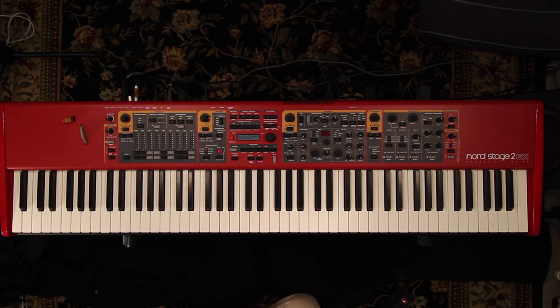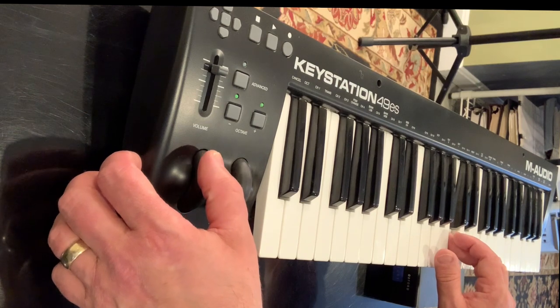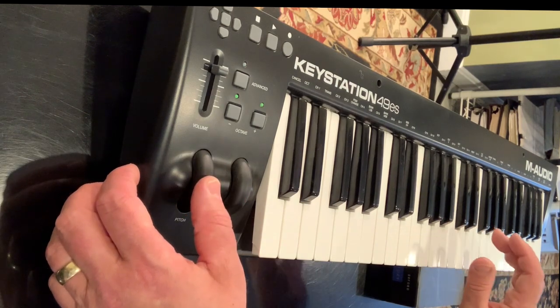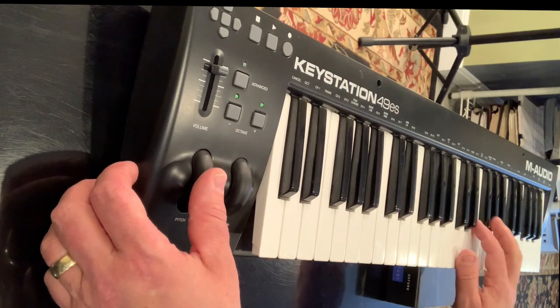This super-nifty invention called a pitchbend or pitchbender came along around 1970, and it really helps us keyboardists to be that much closer to our friends who play guitar. Now we too can access those delectable spaces in between the notes.